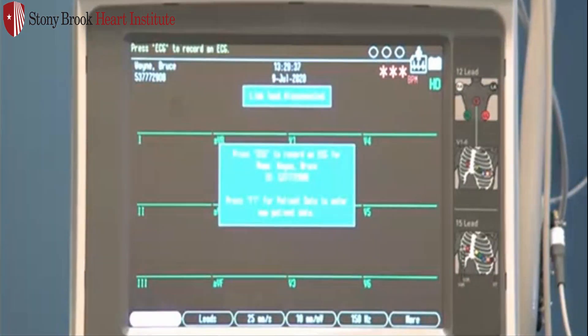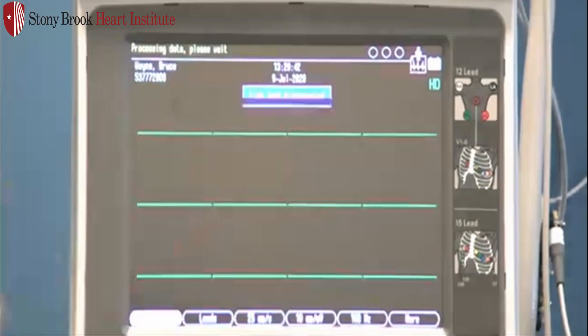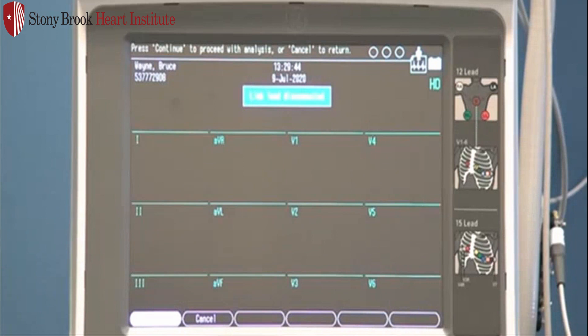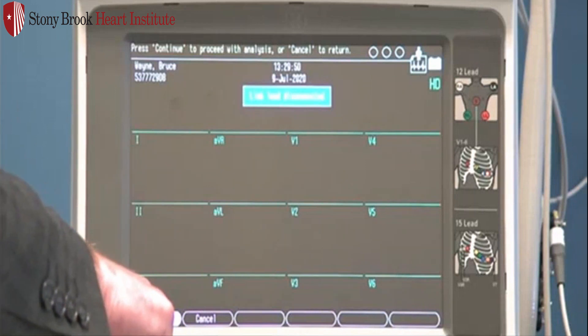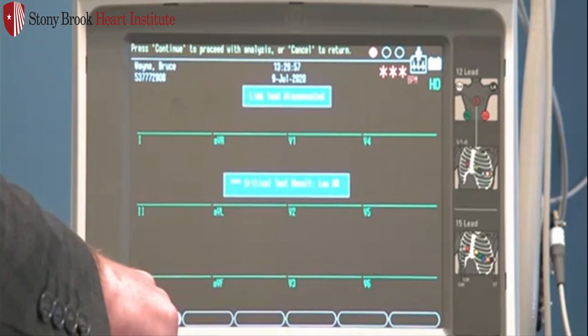Once you are ready to acquire again, press the ECG button again. It will give you a prompt saying press ECG to record for this patient. Press ECG again, and we are back on our Continue or Cancel preview screen. If we're satisfied with this shot, hit Continue or F1. If there are any critical test results, you will get a critical test result indication. Hit Continue to acknowledge.